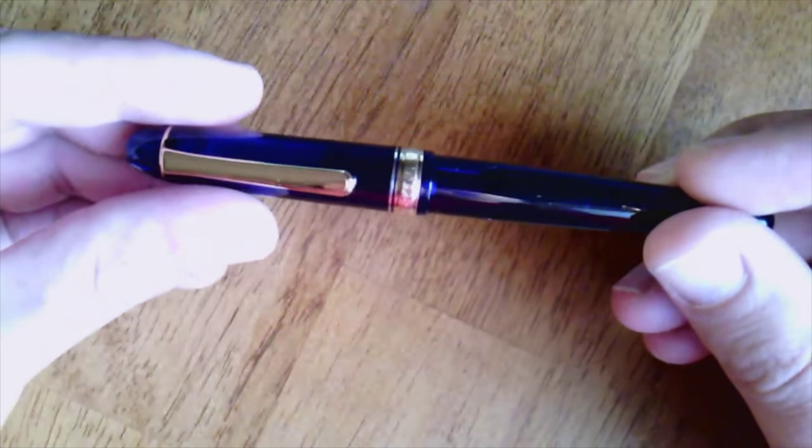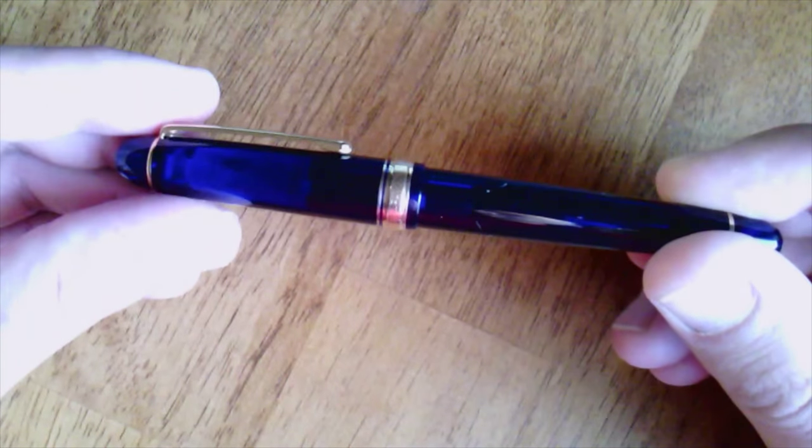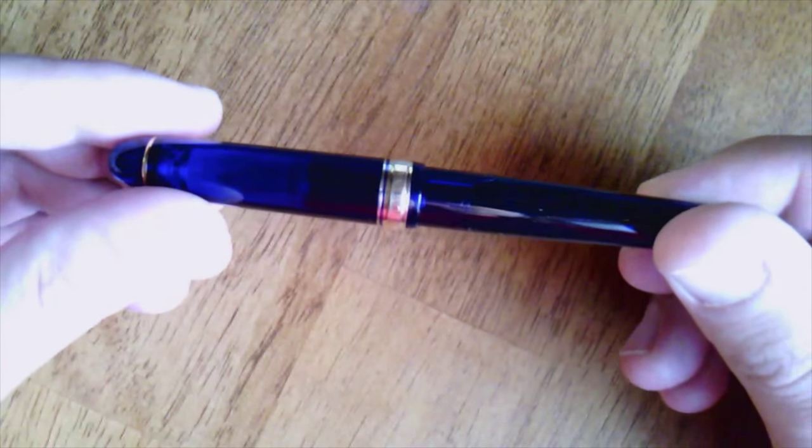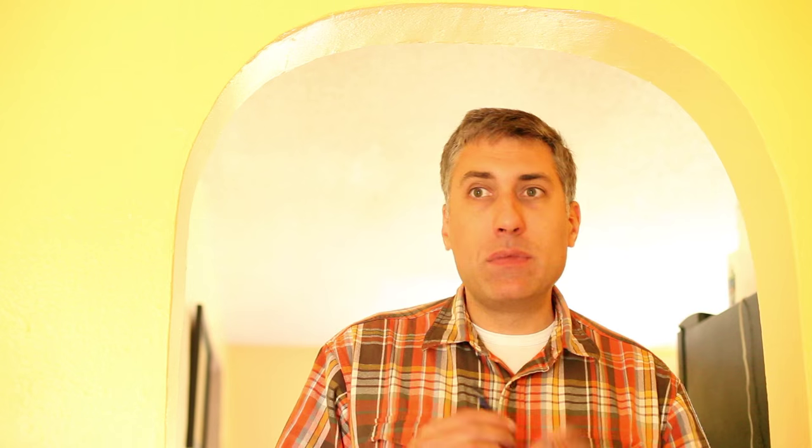The pen I want to review today is one I never thought I would own. If you look back in my archives, you're going to find some unkind things in a review I did of the Platinum 3776 Shoji. I didn't like that pen. I like it now. It's one that needed time to grow on me — like fungus — but I like it.